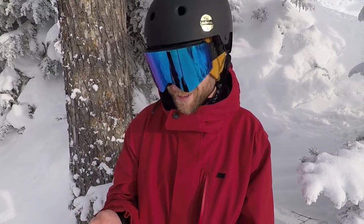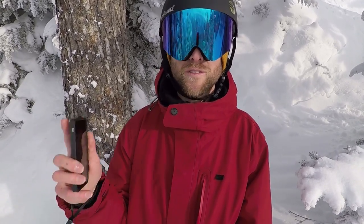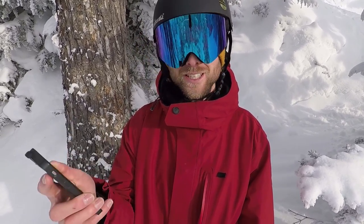Hey guys, Kevin here from Snowboard Pro Camp. Today I got a really great question on the video '5 Tips for Linking Beginner Turns' and Philip Benjalink asks: